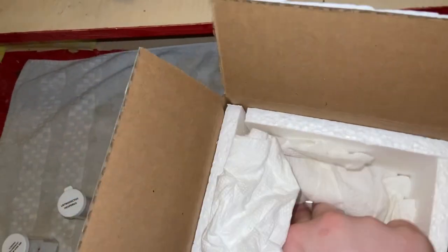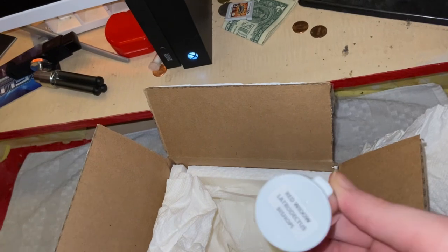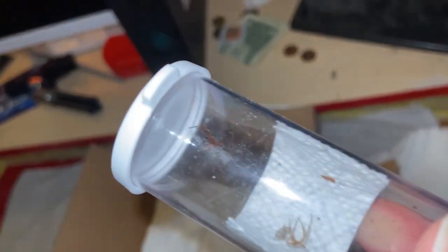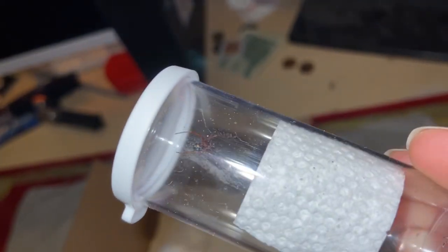And then the Latrodectus bishopei is going to be a juvenile. It's somewhere in here. There's a molt in there. Nice.